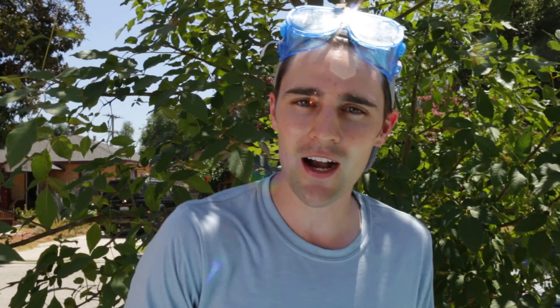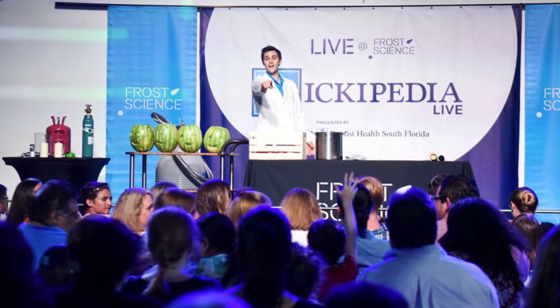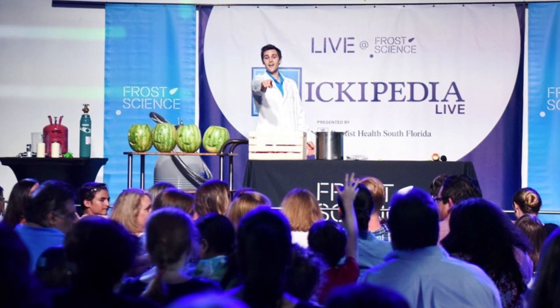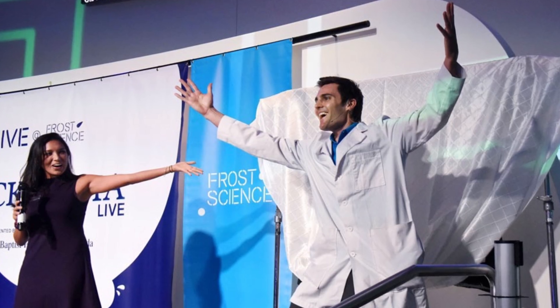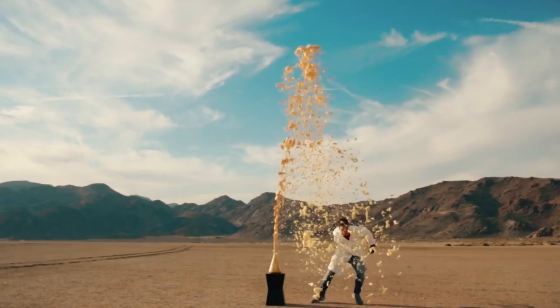That is true. You may have seen this on America's Got Talent, the Today Show, Fox and Friends. But I started doing a Nickypedia live show and I sold out my very first show down at the Frost Science Museum in Miami. So I really wanted to perfect this.